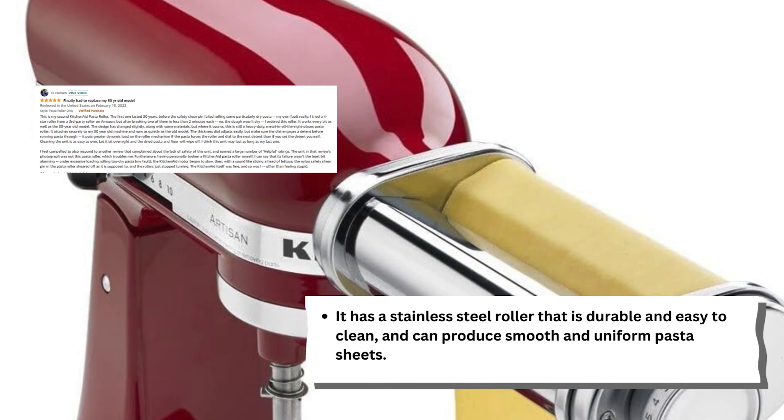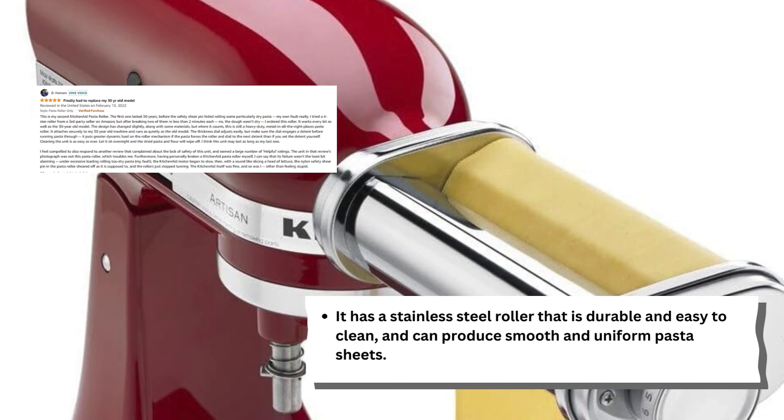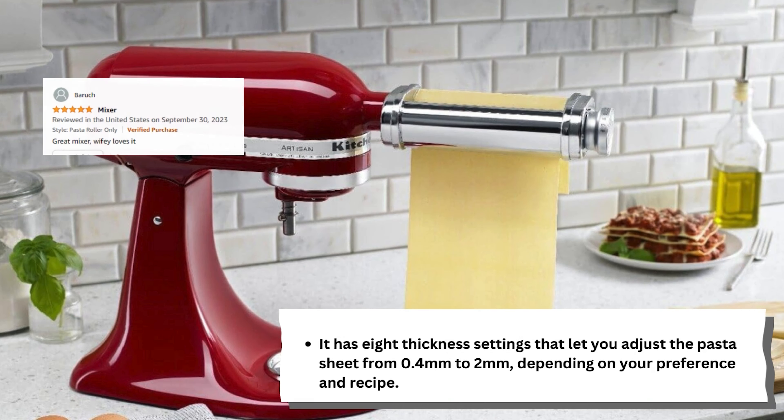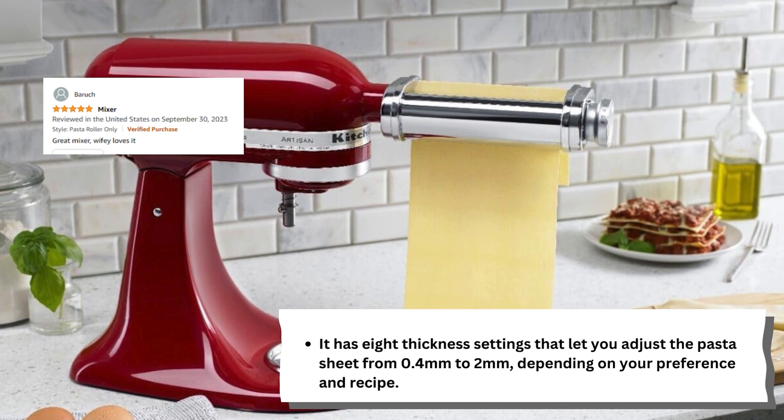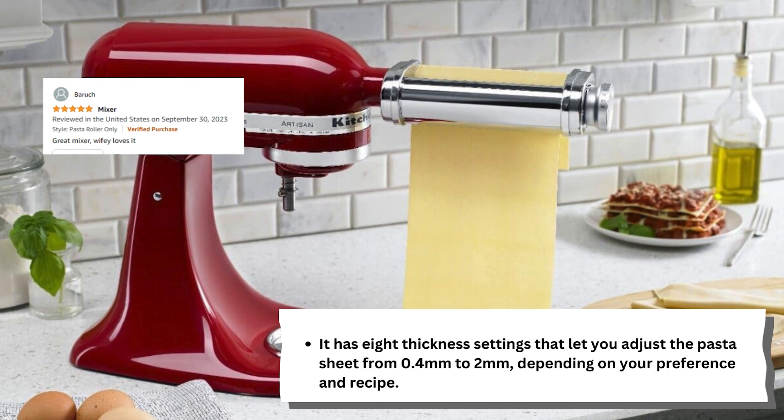It has a stainless steel roller that is durable and easy to clean, and can produce smooth and uniform pasta sheets. It also has eight thickness settings that let you adjust the pasta sheet from 0.4 millimeters to 2 millimeters, depending on your preference and recipe.